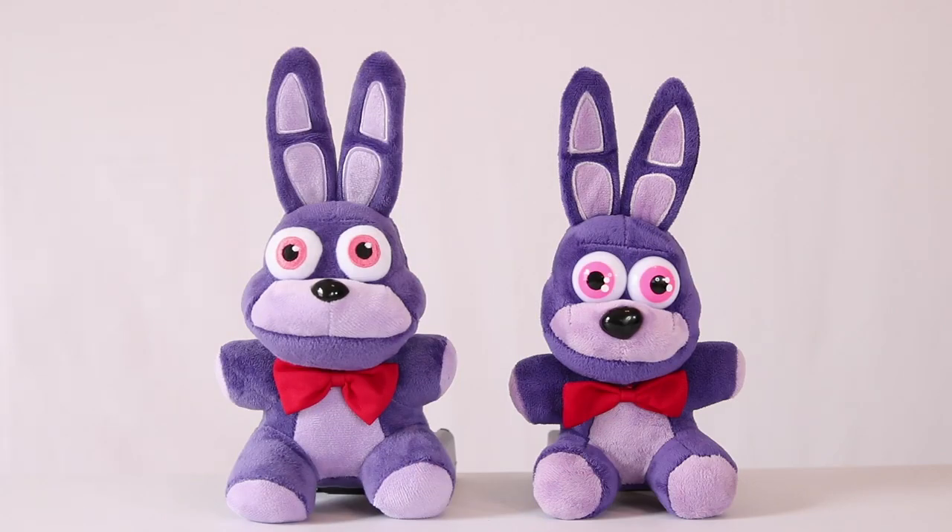Last but not least, we have Bonnie. This one isn't as bad either, but you can compare for yourself.